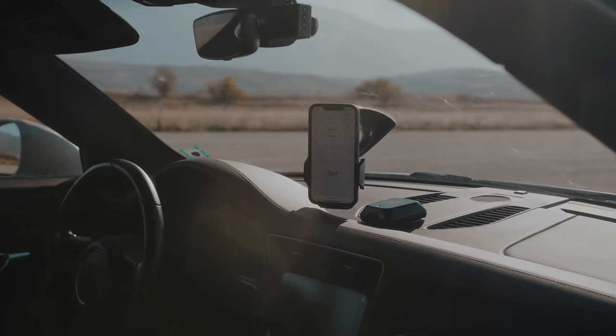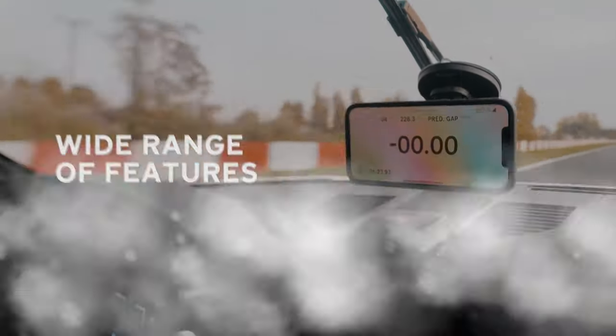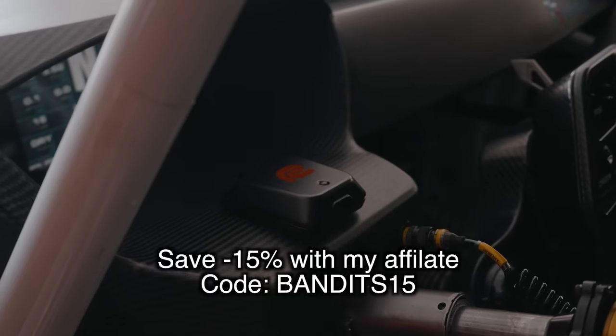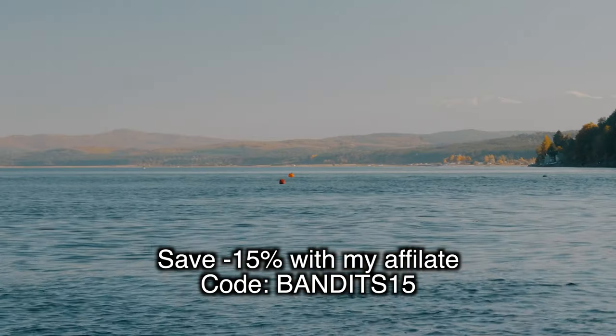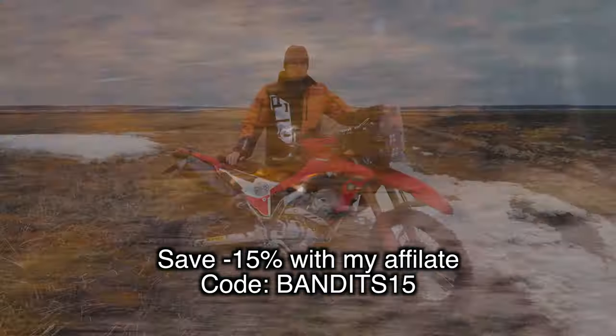Racebox was kind enough to give me an affiliate code that you can use in their webshop to get 15% off all their products. I will be putting all the information down below.